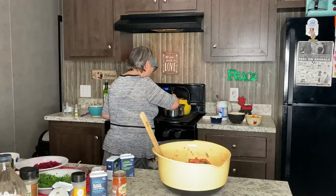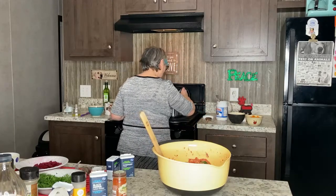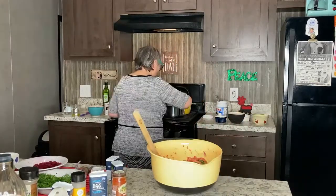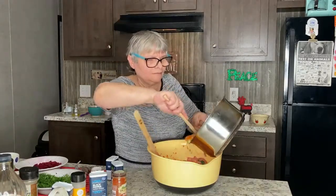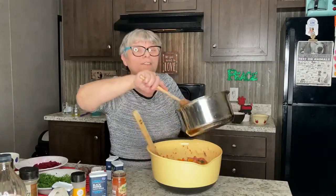I'm going to add onions and a clove of garlic. Now it's time to add pepper. I'm going to put half of my mixture in. In the — I'm sorry, this is not lentil, this is split peas.